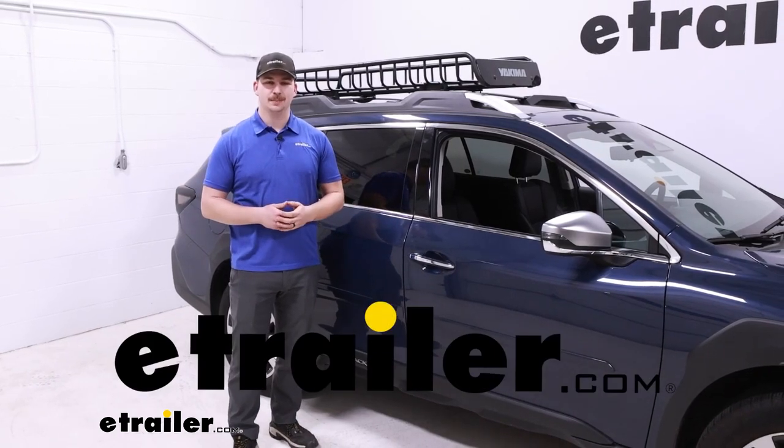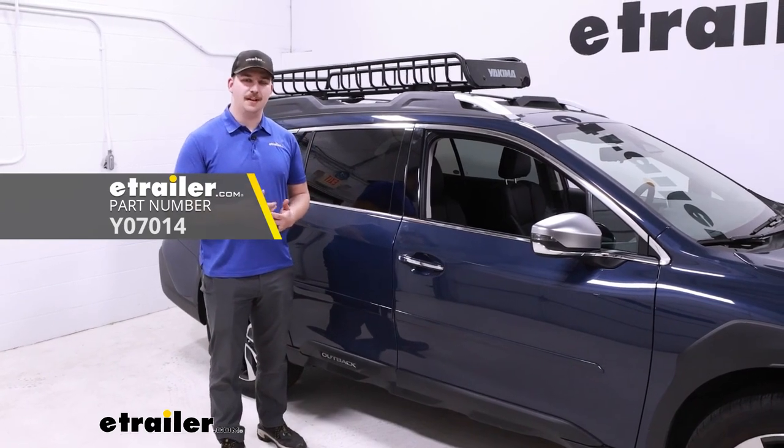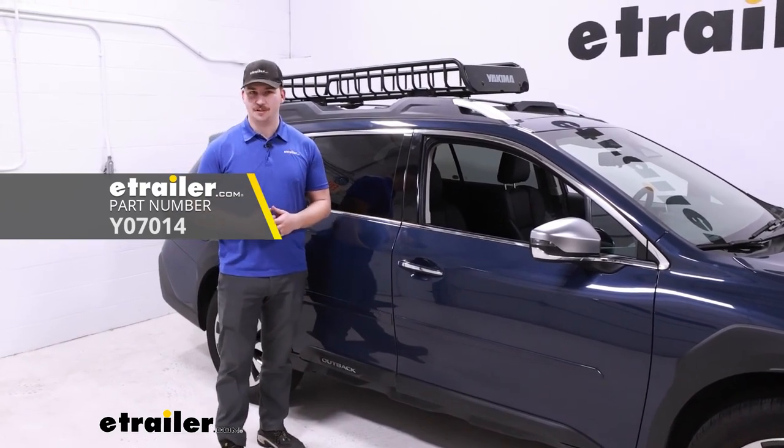Hi everyone, Aiden here with the trailer. Today we're going to be taking a look at the Yakima Skinny Warrior and seeing how it fits on the top of our 2023 Subaru Outback.